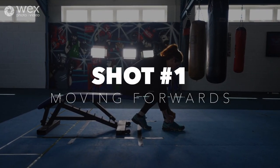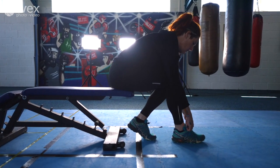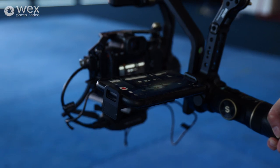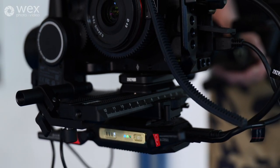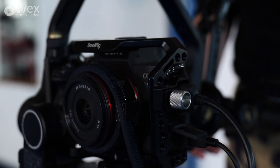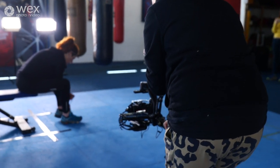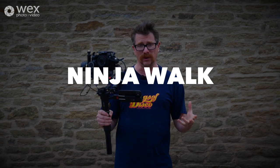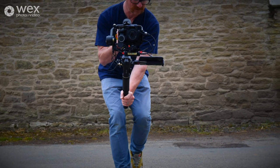The first shot we wanted to try was a simple moving forwards and backwards shot with our subject sat on a bench — this was the first time we actually used the gimbal so we wanted to start with something easier. We put the Sony a7S III with a 24mm Samyang lens on the kit for a nice wide angle shot, and the movement is simply walking forwards very slowly and steadily to crop in on the subject. A really good tip when using a gimbal is the ninja walk — just bend your knees while walking forwards and backwards so your knees eliminate some of that bounce.